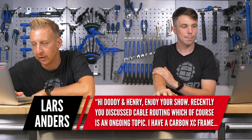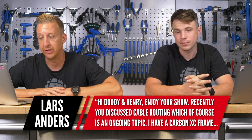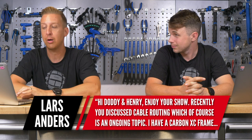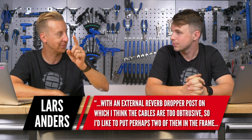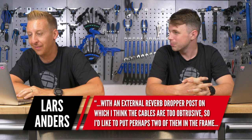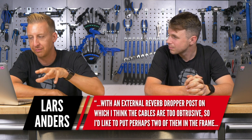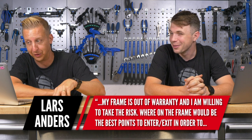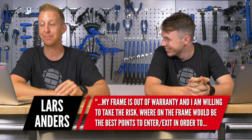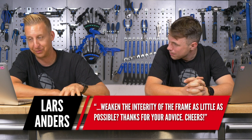Next up from Lars Anders: loving the show. Recently you discussed cable routing, which is an ongoing topic. I've got a carbon cross-country frame with an external reverb dropper post — you remember those with the old loop on the outside. I'm finding it a bit obtrusive and I'd like to do an internal routing job. My frame is out of warranty and I'm willing to take the risk. Where on the frame would be the best points to enter or exit in order to weaken the integrity as little as possible?